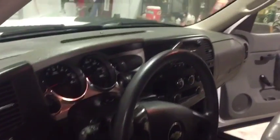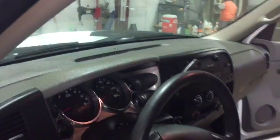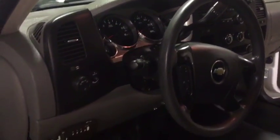We come up here to the dash. The dash is in great shape. Everything seems to be in order. No big cracks or runs or anything like that. None of the paint is missing. Very nice piece here. You see it has that chrome lined cluster down there with that silver backing. Very nice right there.